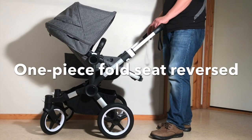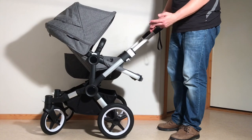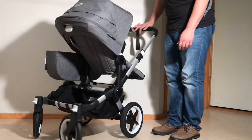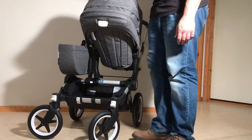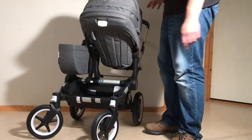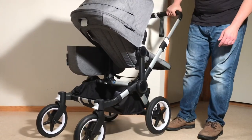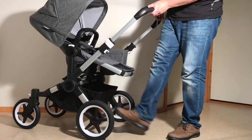Starting with the one-piece fold options, you're going to want to do two things before you do any of these folds. You're going to want to lock these front wheels with the wheels facing outwards. Just push down on those two levers there and then twist your stroller until those wheels find their locking place. And then you're going to want to apply the brake.